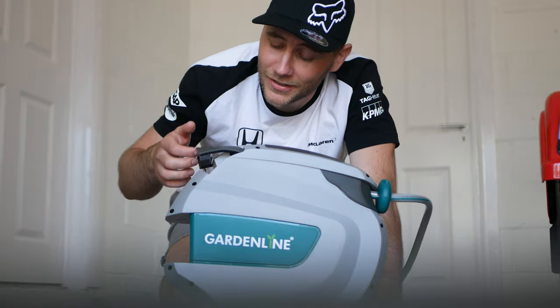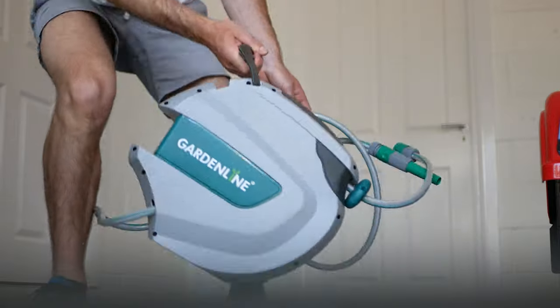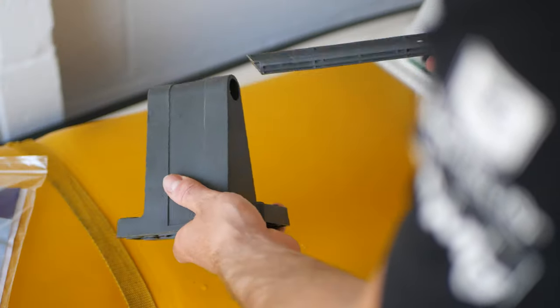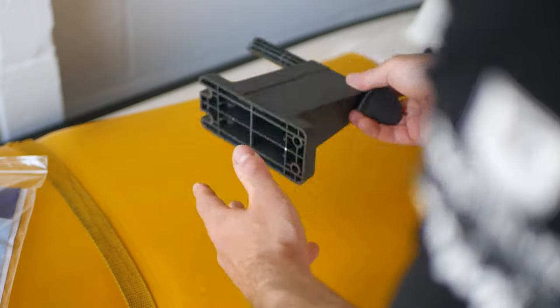The unit itself has a nice little carry handle, making it super easy to carry around if you so wish. This is super handy as the main bracket has a removable pin, so in the colder months of the year you can actually remove the whole reel and put it inside the garage so that the pipe obviously isn't getting frozen up.